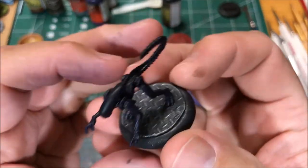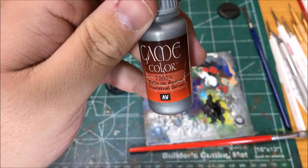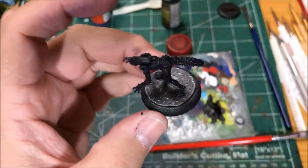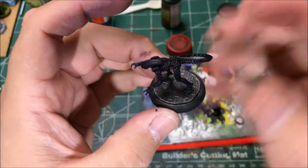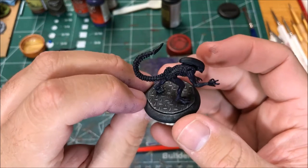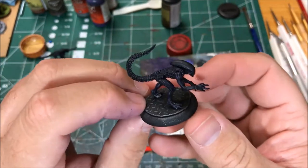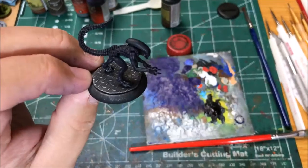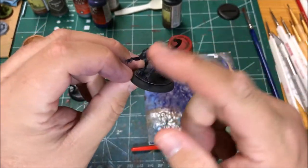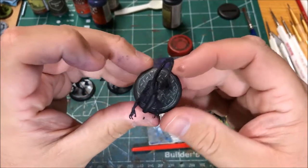I dry brushed the bases with Game Color Chainmail Silver. I'm actually gonna use this to dry brush over the whole model as well — it's gonna be a really light dry brush, just to bring out a little detail and kind of make them look slimy, which is the goal. I'll use that Chainmail Silver and then come back and paint the head and the edge of the base with flat black.